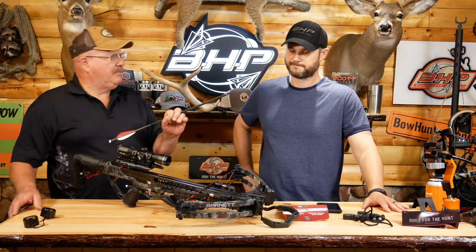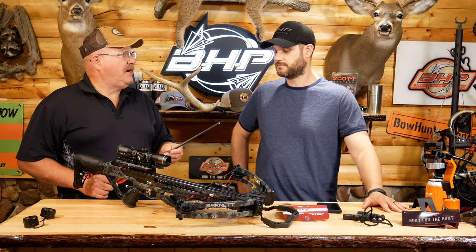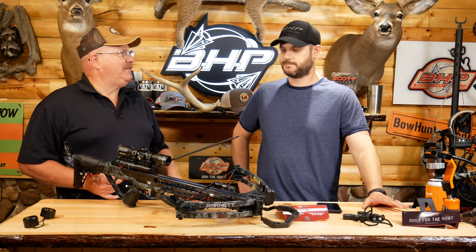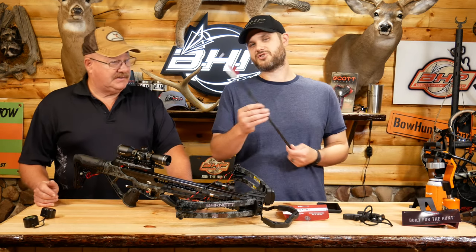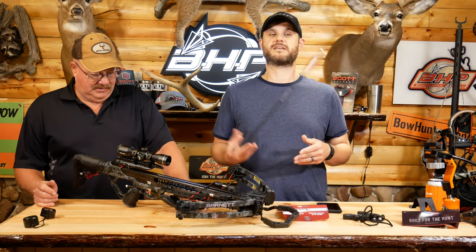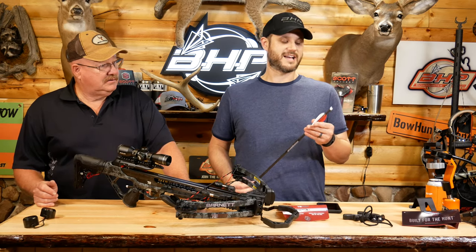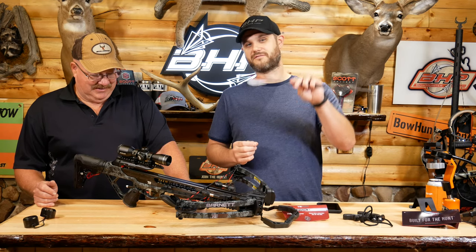One thing I will say about the bolts — they only give you two, but they're high-quality bolts. There are some companies that'll give you three or four but you wouldn't hunt with them. These, I'd hunt with. An interesting thing about this bolt that's really smart: you don't see this on many companies at all — they actually wrote right on here 'this vane down.' So you know that vane goes down.